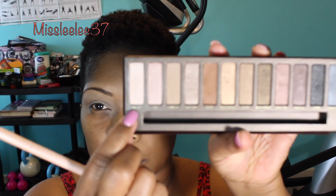The palette that I'm using — I'm also going to use a loose pigment for this get ready with me. For my transition, I used the color Buck, and I held it up to show it to you all, but because I fast forwarded for time, you could not see what color I was holding up. But it is Buck that is in my transition. And for my brow bone, I am using the color Virgin to highlight up in my brow bone area.